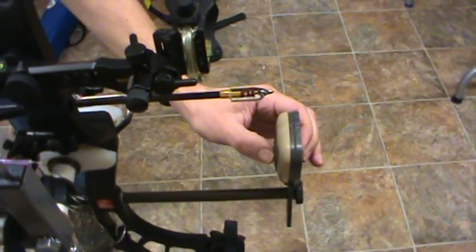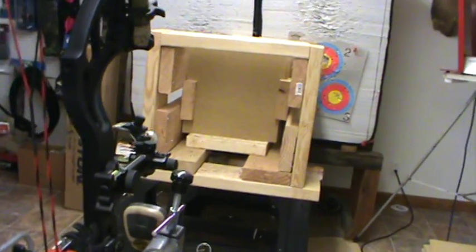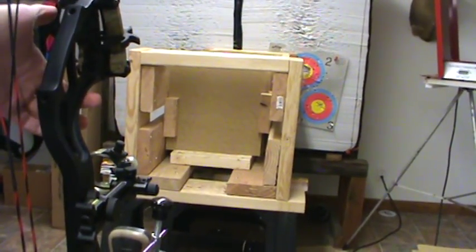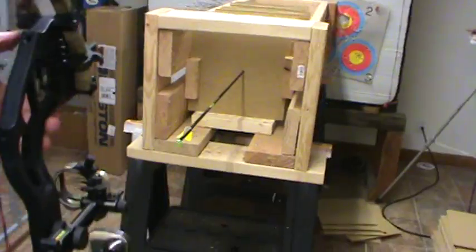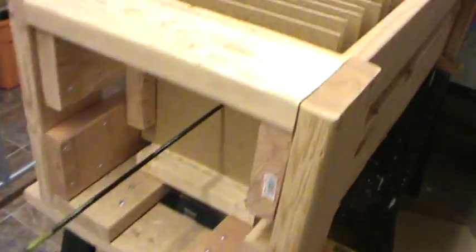This is a Meat Seeker three blade two inch cutting diameter. Whenever you are ready. What was our velocity on that? Two fifty three. Two fifty three. And we went through 1, 2, 3, 4, 5, six boards. Six boards.